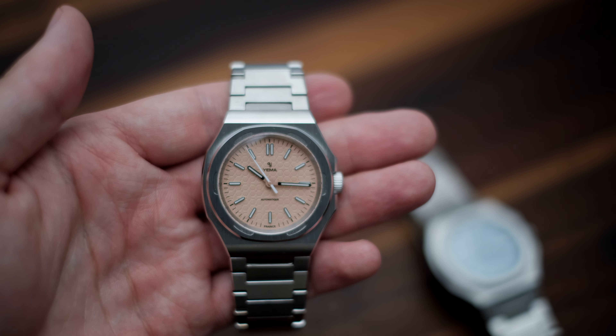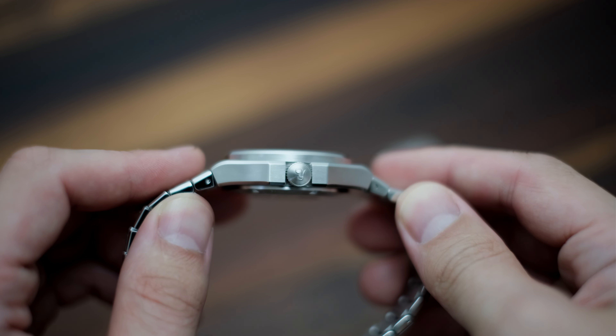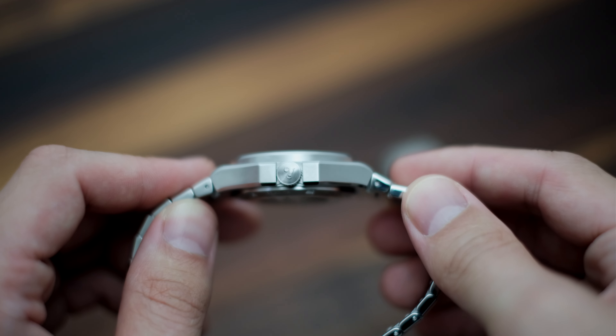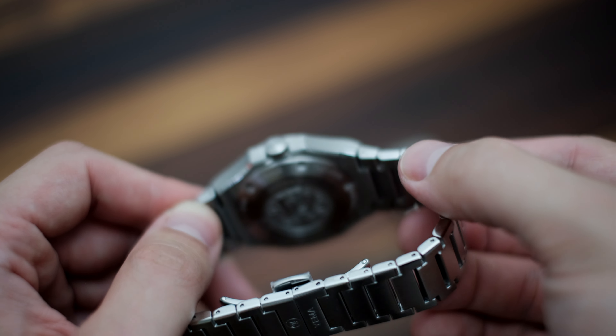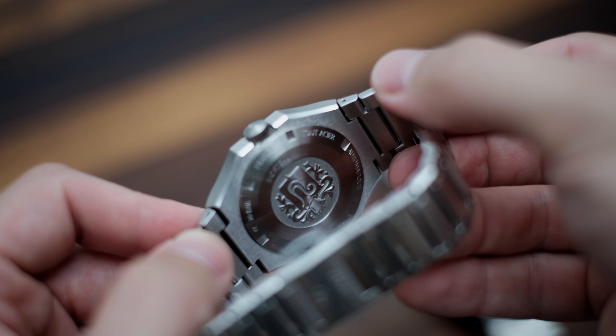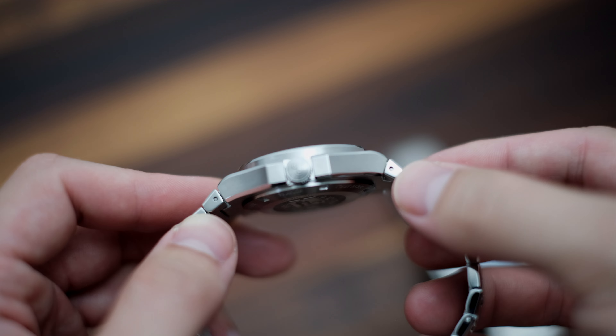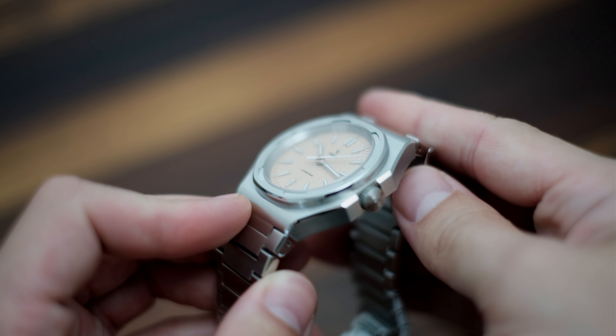The fit and finish is absolutely outstanding — this is really where this watch shines, pun intended. You know the feeling when you pick up a quality watch and feel it in your hand? That's what I noticed when I first picked up the Yamas. The weight is substantial, and the polished and beveled edges lend a smooth, silky, slinky feeling when handled and when on wrist.